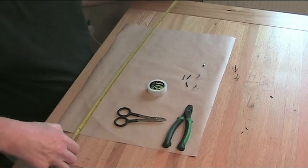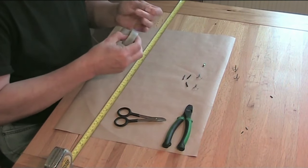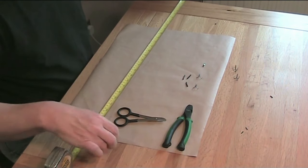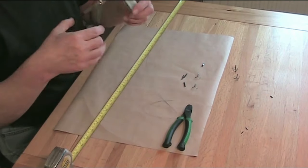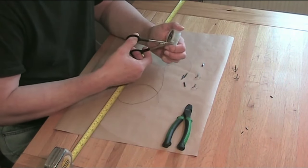Trace wire is available in various breaking strains. 20-24lb is a good all-round strength. For a small to medium bait, like a whole smelt or a mackerel tail, use size 6 hooks on a trace wire 18-24 inches long.